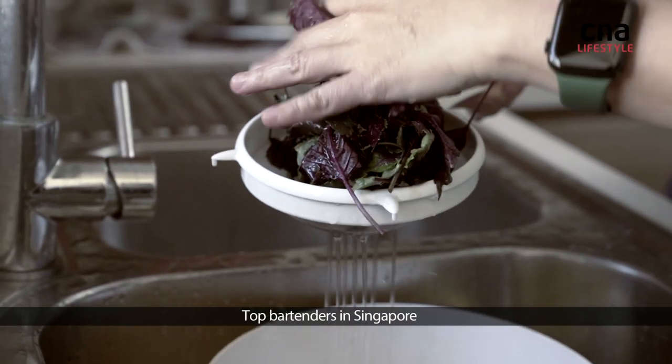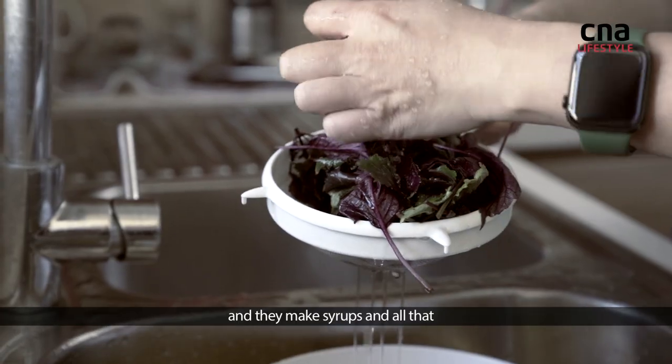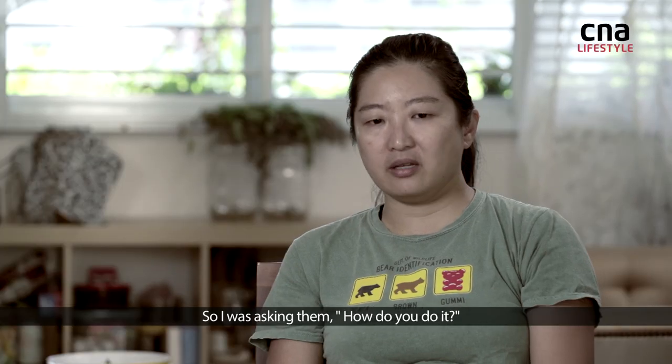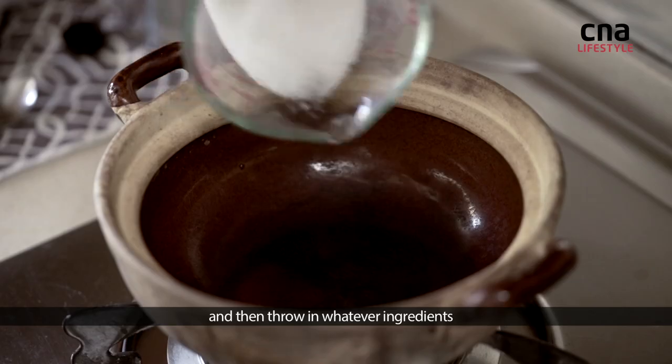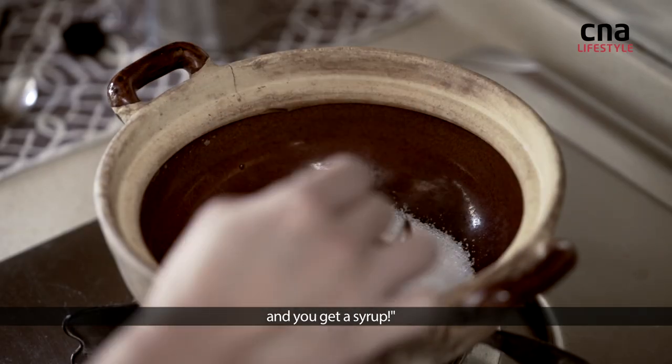I've got friends who are top bartenders in Singapore and they're making syrups and all that. I started asking them how they do it, and they said it's just one part sugar, one part water, and then you throw in whatever ingredients and you get the syrup.